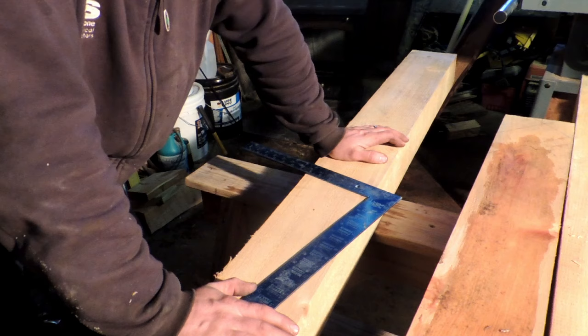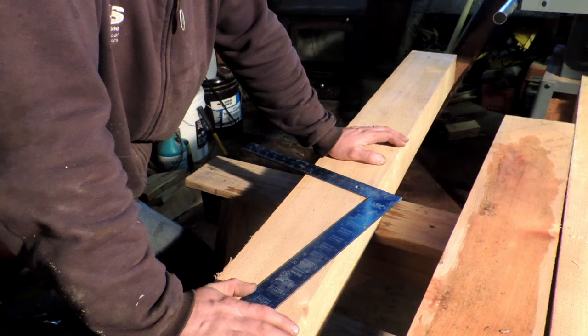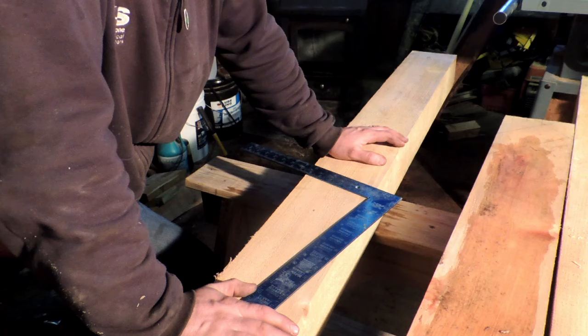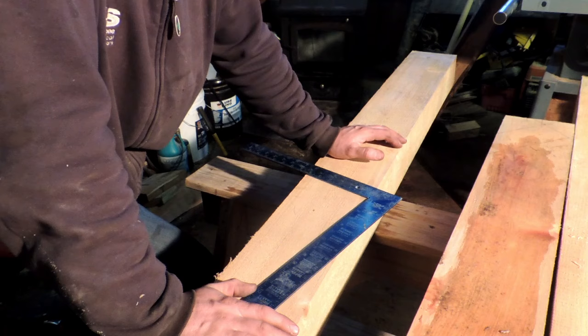When you lay braces out, you always put them opposing each other. So if the wind's hitting one way, the braces counteract each other no matter what. If you've got a wind load pushing on one side of the building, the brace on the opposite side of the building will help keep it from racking. I'm of the opinion you can't have too many braces. Remember, in a timber frame you're not relying on sheathing to hold your structure together — you're going to be relying on these braces to do the job.